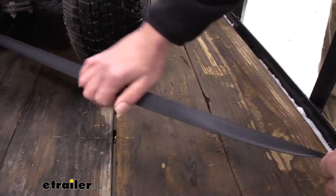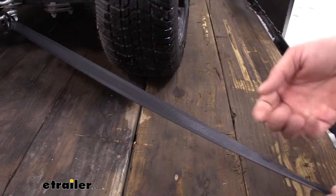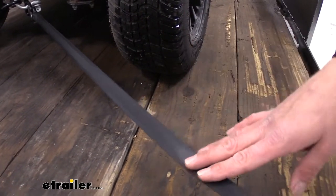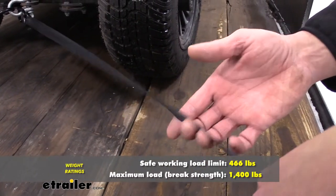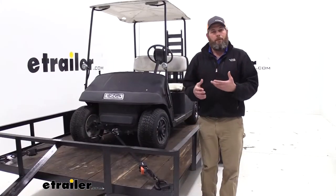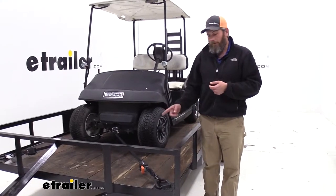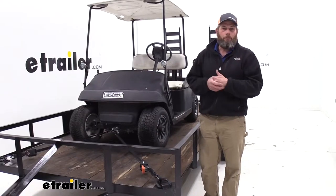Overall, this strap material feels a little bit more sturdy — a little bit thicker than what we've seen on some of the other ones — and I think that has to do with the weight rating. With this setup, we're looking at a 466-pound safe working load limit and a 1,400-pound break strength. That heavier strap material is why we have a higher weight limit with this one, even though it's still just a one-inch strap.